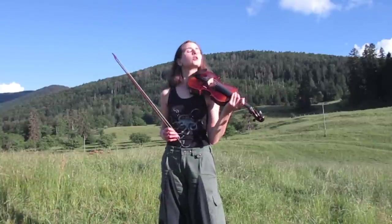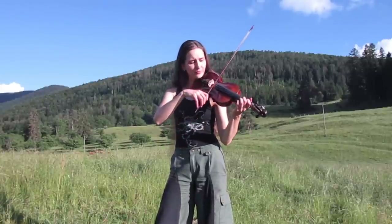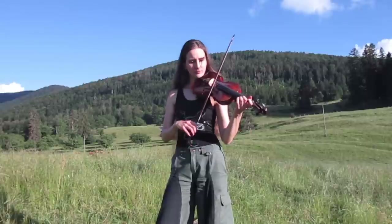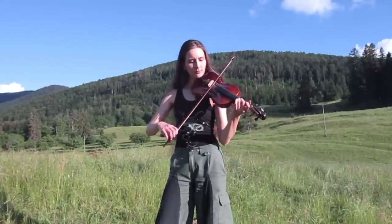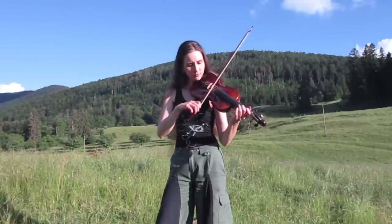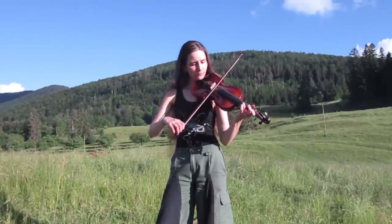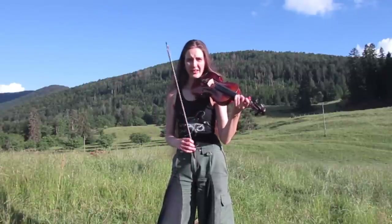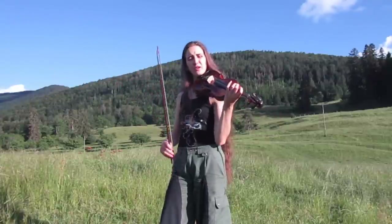I'm going a bit slower through the notes without ornaments. That's the A part. This tune is great because you can play open strings pretty much all the way through.